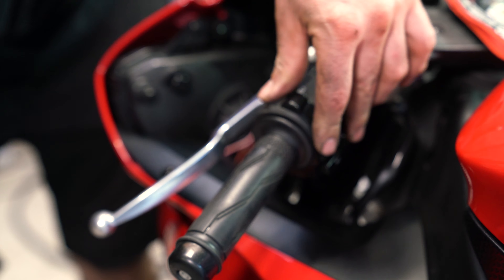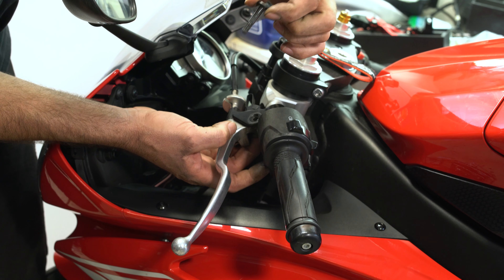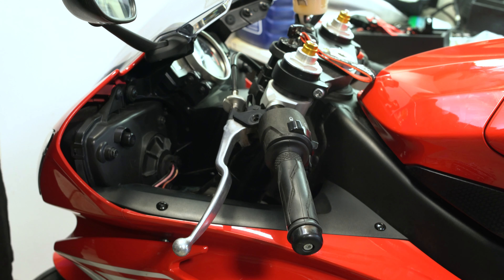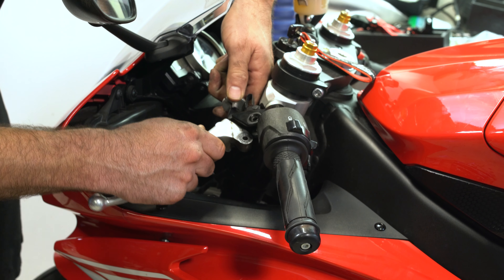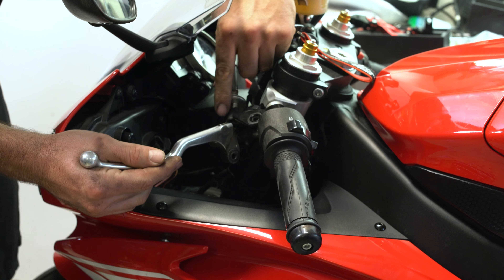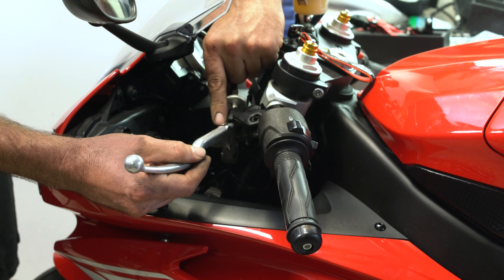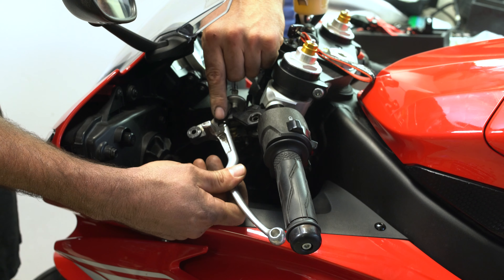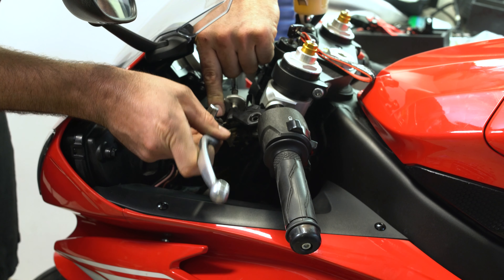Now we'll just back the pin out — it's nice and greased. So now this guy is ready to come out. We're just going to twist the clutch cable that sticks out here through this loop like so, and then there's a little weight on the end of it that's just going to come out.